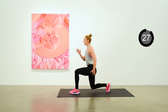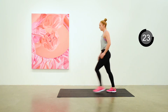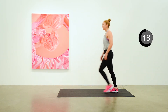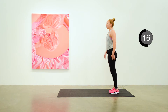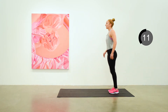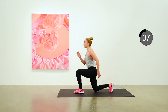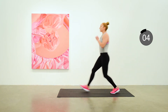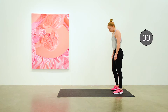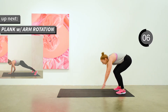Start up. Keeping a nice continuous pace here. Lowering down as far as you can go comfortably on the bent knee. Just seven seconds to go. We're going to do a plank with an arm rotation next.